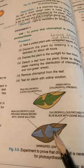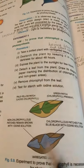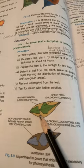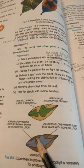Starch formation has taken place in the green part. So this experiment proves that the part containing chlorophyll undergoes photosynthesis, and the part without chlorophyll does not carry on the process of photosynthesis.